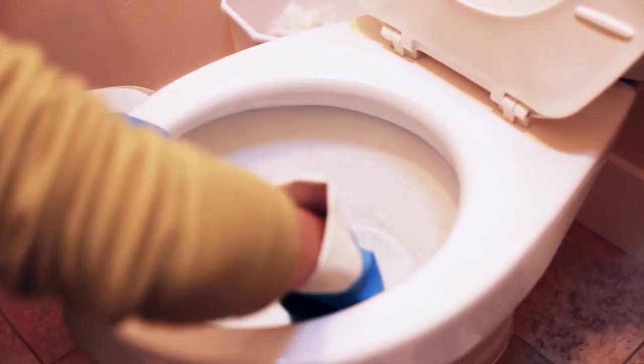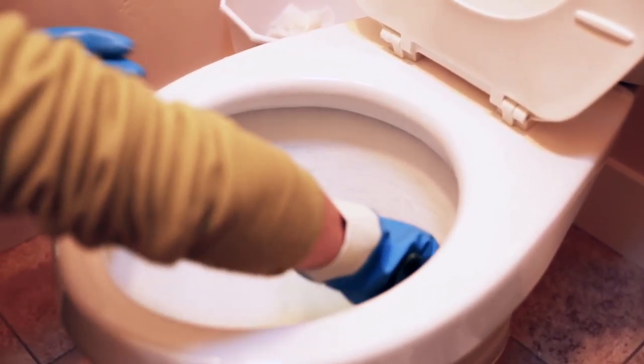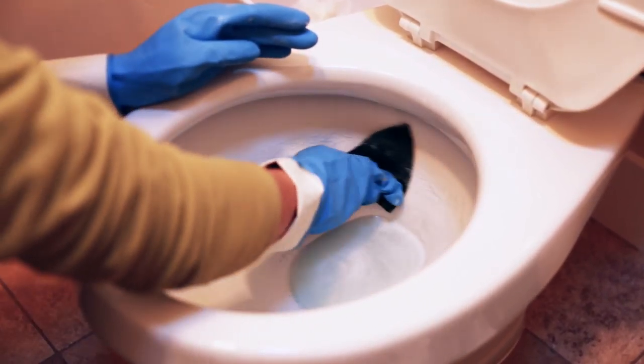While cleaning your toilet isn't up there with the top-ranked household chores, your efforts will pay off when you get to enjoy the sparkling toilet bowl courtesy of your hard work.